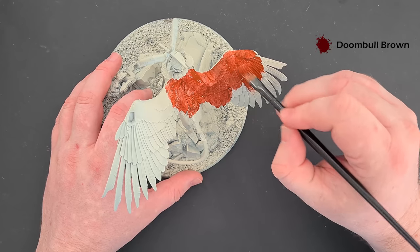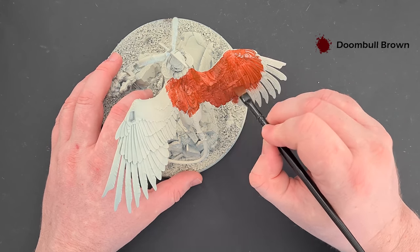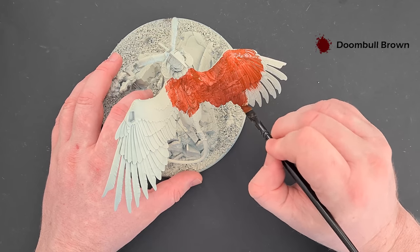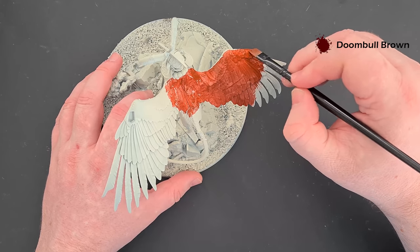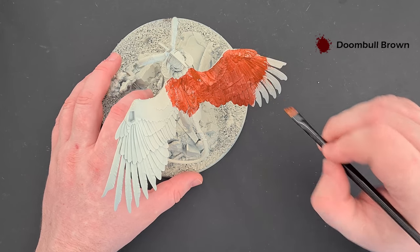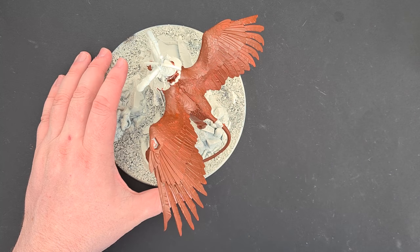I'm probably going to need to do two coats of this, which is fine. We've got a big brush so we're motoring along fairly quickly. We'll come back and have a look at lightening it, shading it, and doing all the funky designs once that's dry.